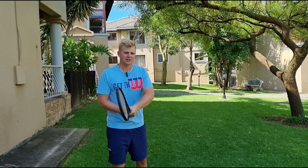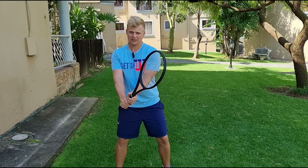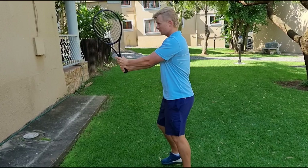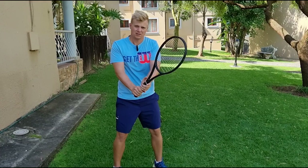A lot of players think they're turning but they're actually moving the arms around the body — the arms are doing all the movement. That's why there's no power; they're just slapping the ball. Remember: once you're in ready position, you turn the shoulders, not the arms. Coil the upper body. If you do a proper turn on the double-handed backhand, your right shoulder should be dipping slightly. That means you're turning with your shoulders, not your arms.